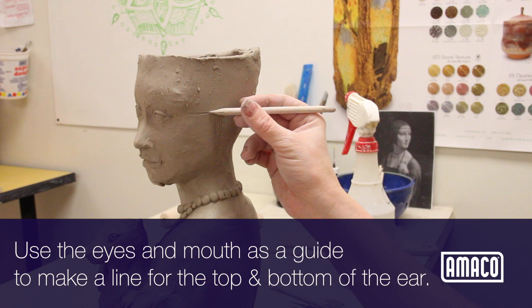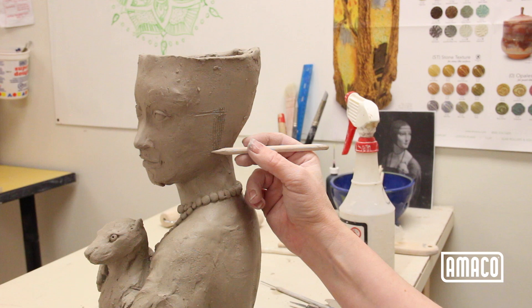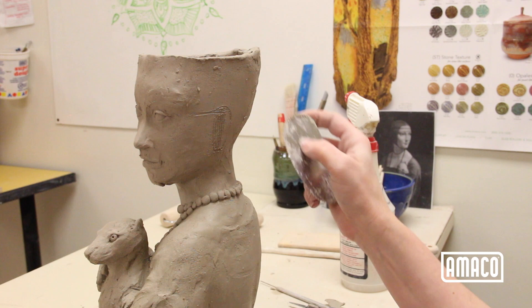Using the eyes and mouth as guides, lightly make a line for the top and bottom of the ear. The top of the ear should be slightly above the line of the eyes, and the bottom should be between the tip of the nose and the level of the mouth.